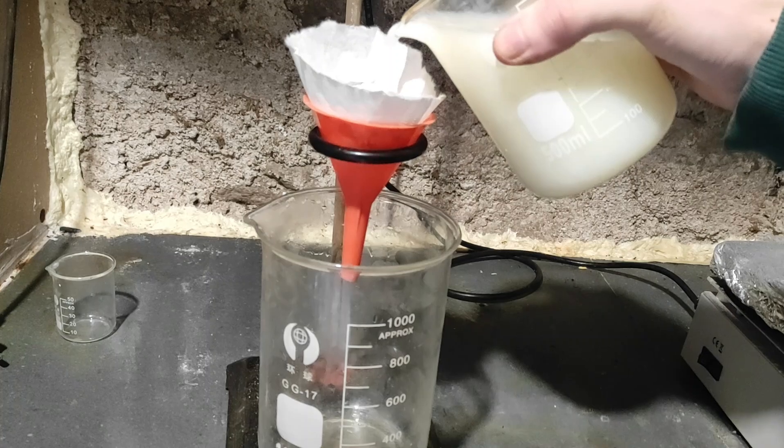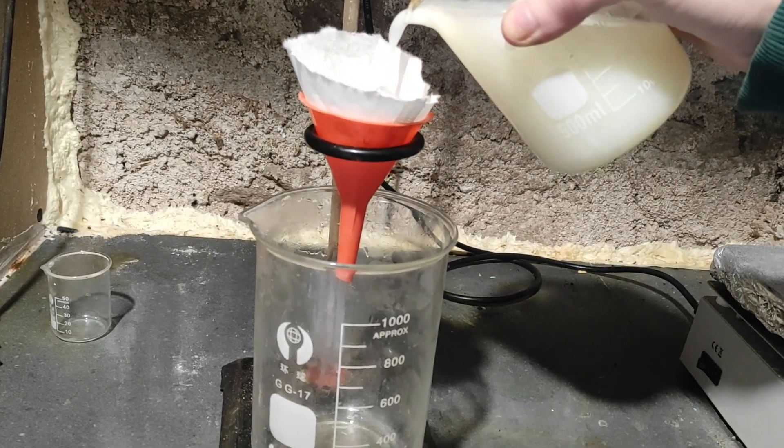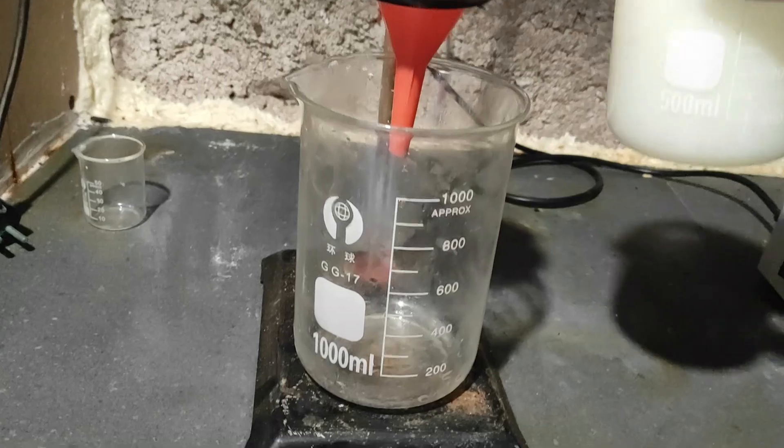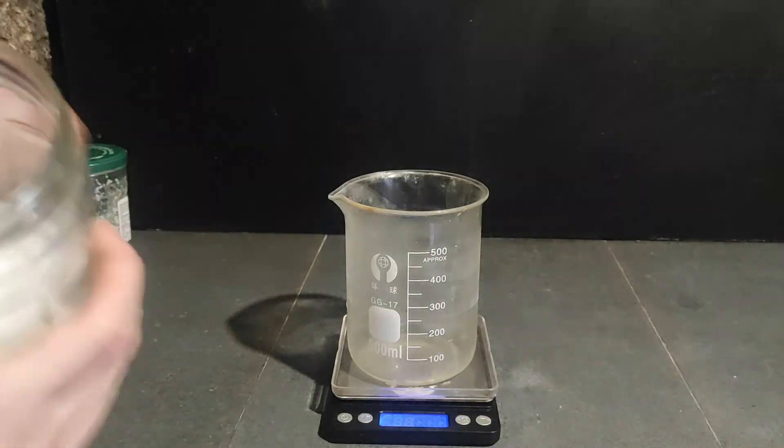After letting it sit for about 5 minutes, we can finally filter it — hopefully the filter is good so we don't get any junk in the filtrate. I have separated the sodium perchlorate solution into two parts to make both the potassium and ammonium salts. The first salt we're going to make is the easiest: potassium perchlorate.